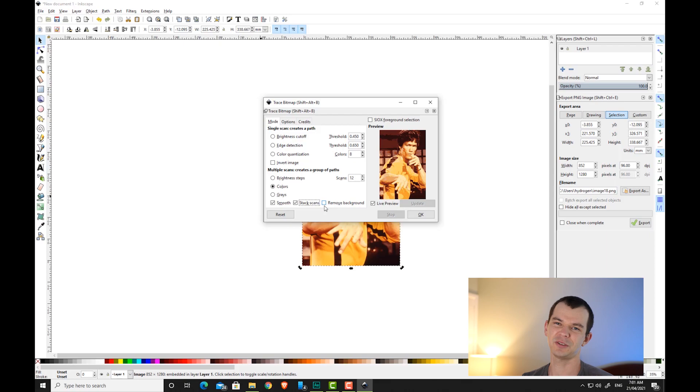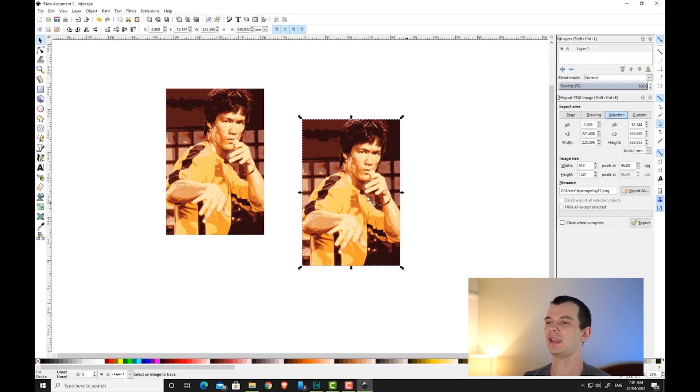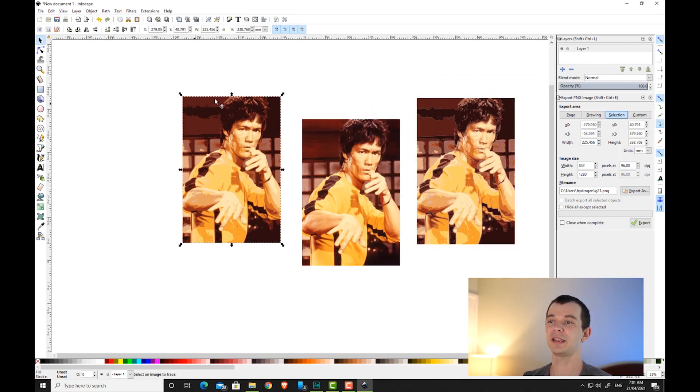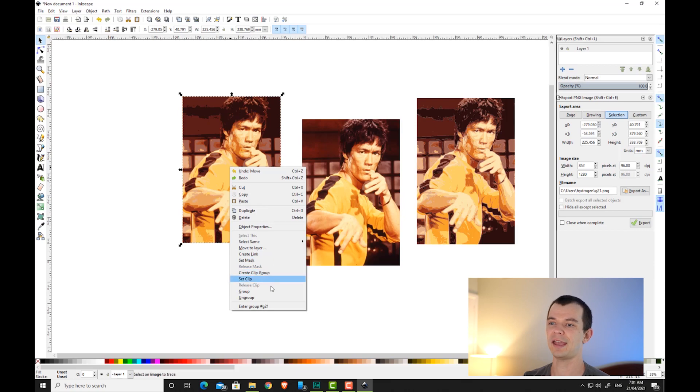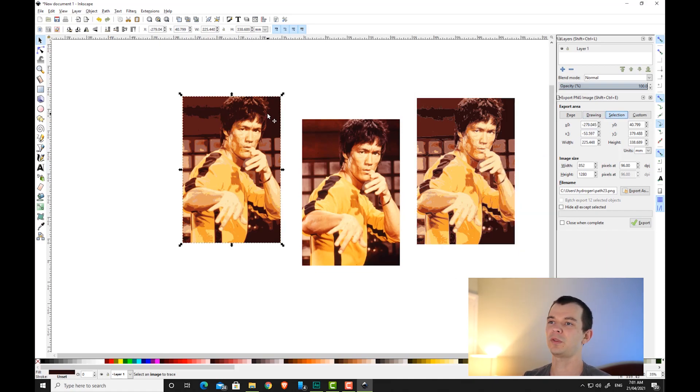I usually leave remove background unticked because you want your background in there and need to know what color it is. Let's create one with stack scans on and one with stack scans off so you can see the difference. That's what stack scans on looks like — now let's create another one with stack scans off. Once you've created your stencils, hit the X button. Then click on the stencil layers, right-click, and ungroup.